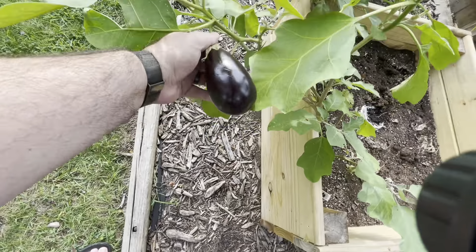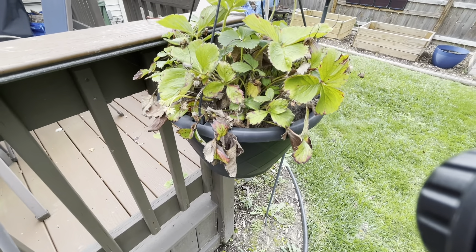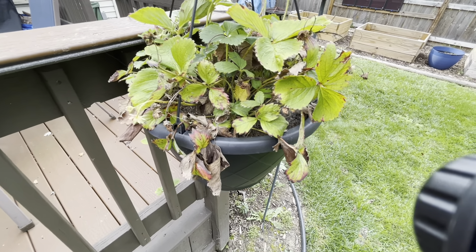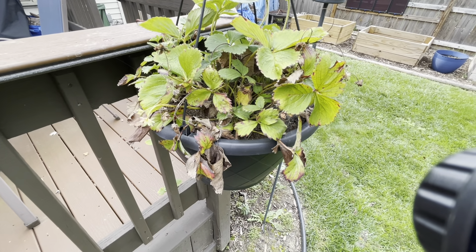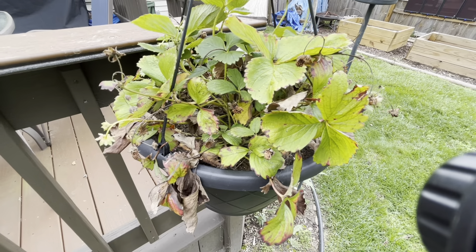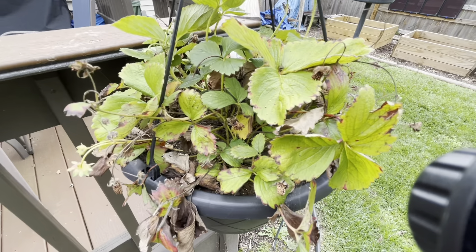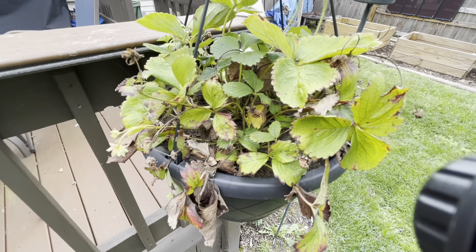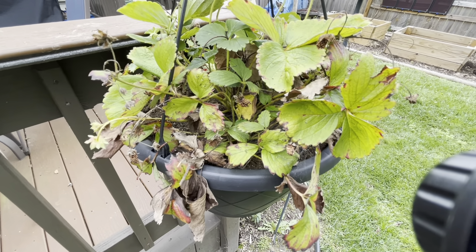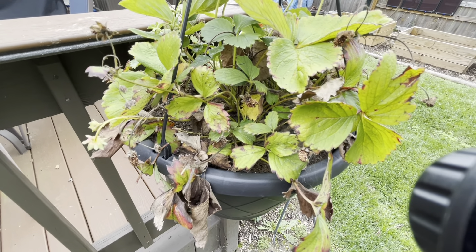Now to our hanging strawberry plant — this is our second season trying to do this. My sister-in-law has had great success with them, but we're now in year two and still struggling: we've moved it in and out of sun and shade, tried not to over-water, and we do get strawberries but not a lot. So we're going to try the strawberry plant in a box instead of the hanging basket.